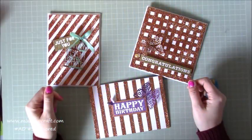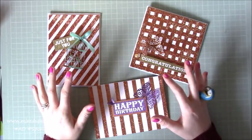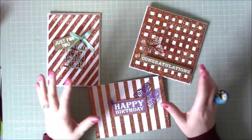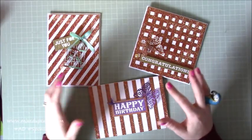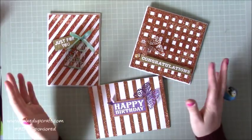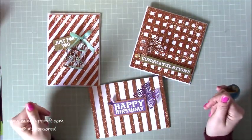Hi everybody, it's Sam at Mixed Up Craft. Thank you for watching my tutorial today. This is another project from the Hobby Base Club, using all the leftover bits and pieces from the January kit. For those of you that have been following, I got the January kit later on, then I got my February kit and I still had loads of January stuff left over, so that's what I'm going to share with you today.